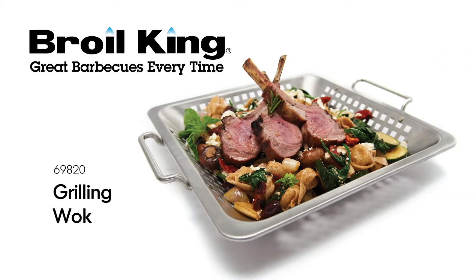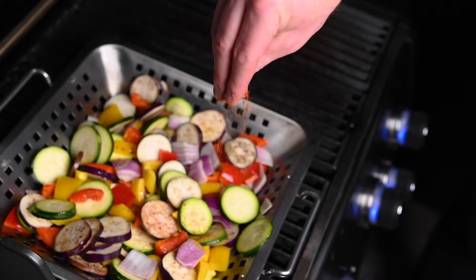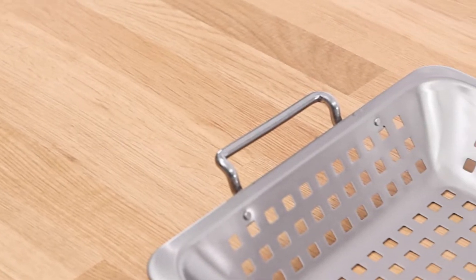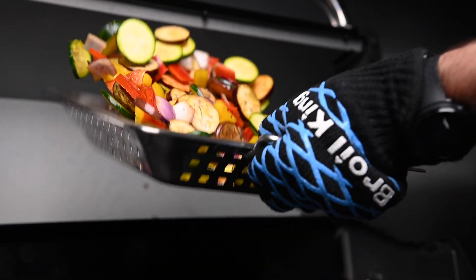The Broil King Grilling Wok. Prepare new and delicious meals on your grill with the Broil King Grilling Wok. The high-quality stainless steel grilling wok offers incredible durability and cooking performance.